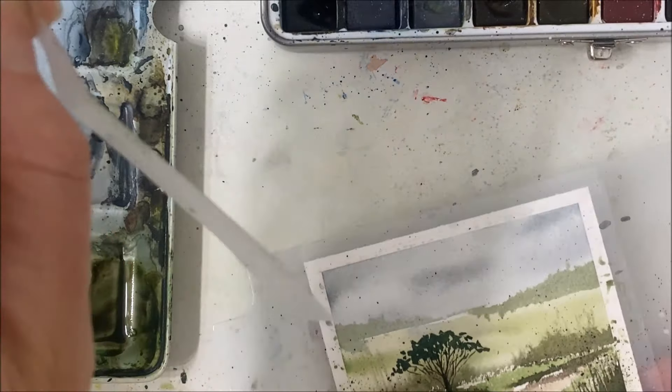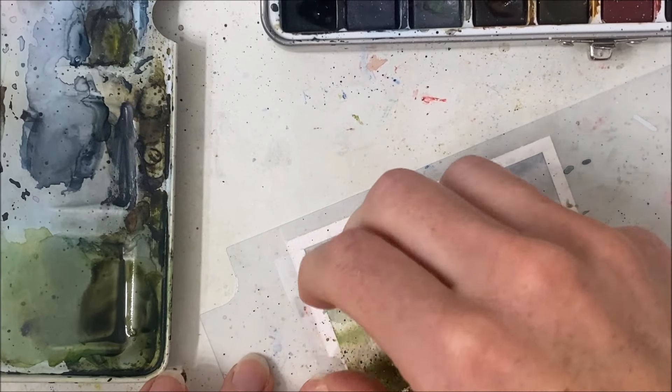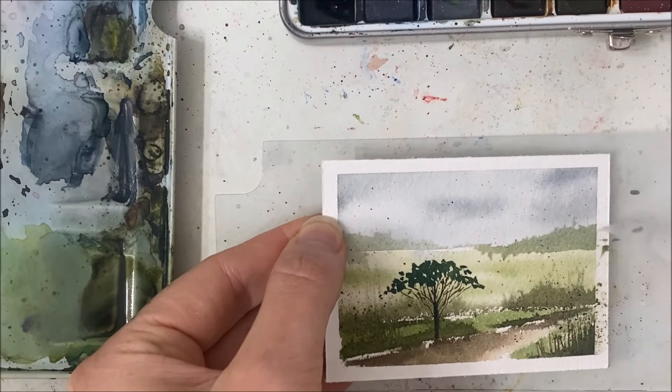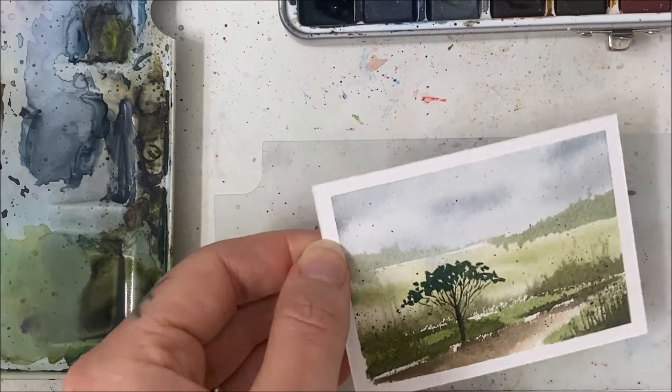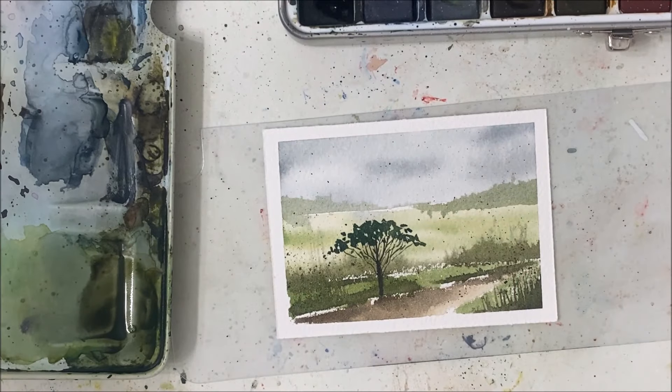If I can peel the tape off — I used to be able to peel it off in one go and now it just comes off in individual sections. Let me know what you guys thought of this one, hit like, hit subscribe, and I will see you in the next tutorial.